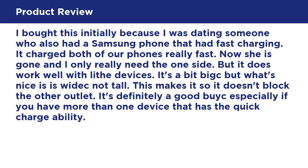I bought this initially because I was dating someone who also had a Samsung phone with fast charging — it charged both of our phones really fast. Now she is gone and I only really need one side, but it does work well with multiple devices. It's a bit big, but what's nice is it's wide, not tall, so it doesn't block the other outlet. It's definitely a good buy, especially if you have more than one device with Quick Charge ability.